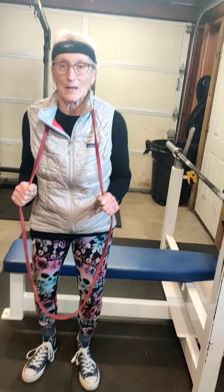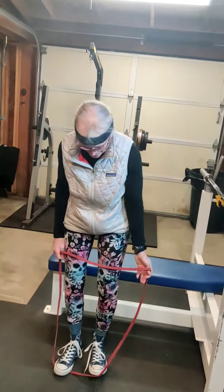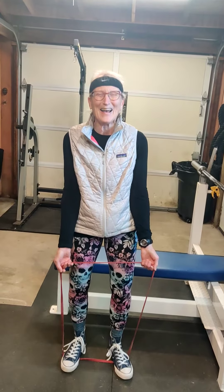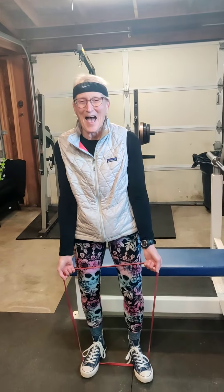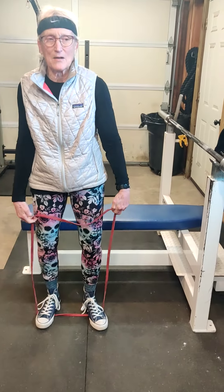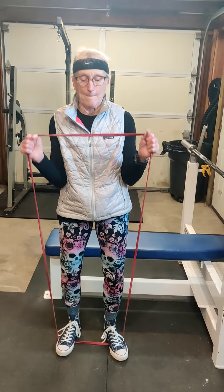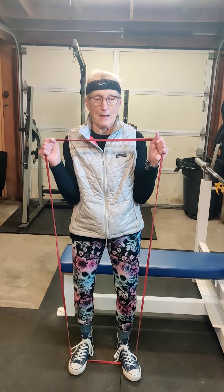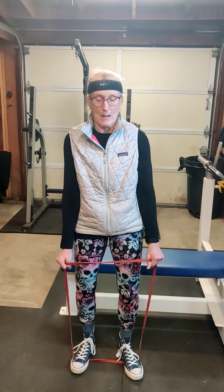You can increase resistance by grabbing both parts of the band or more of the band. The key is achieving a full contraction and holding for a split second, which Linda is doing. These add up, especially in a circuit. The key to any exercise, but specifically with this band, is to really concentrate on the muscle you're working — be in the moment with each repetition. That's 19 and 20.